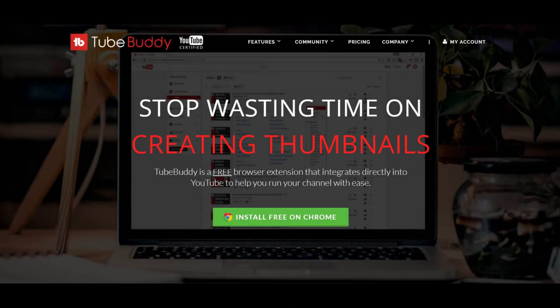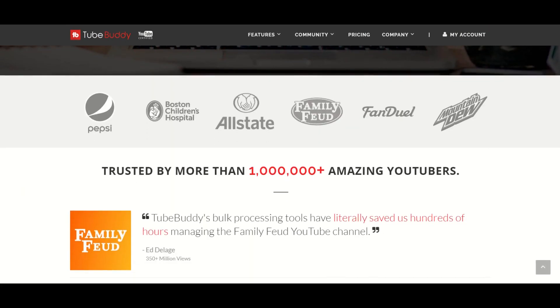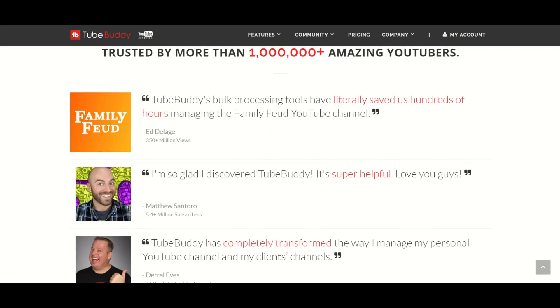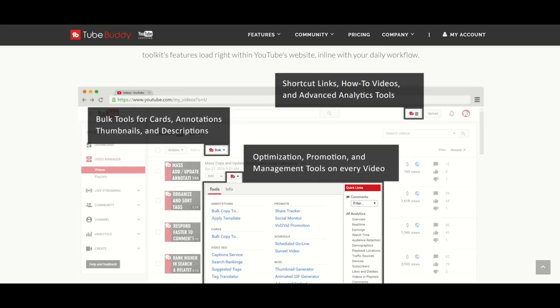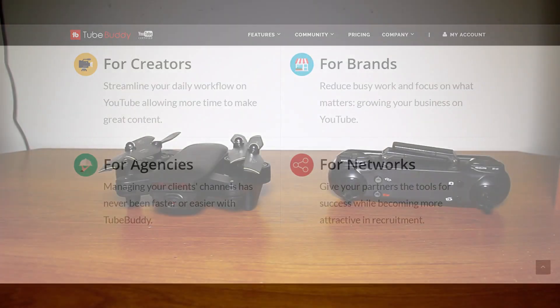What's up, this is GM. Before I start I want to tell you about TubeBuddy. TubeBuddy is a free website that will help you manage and grow your YouTube channel. Thanks to them some of my videos even show up as top results. Check the description below for the link.